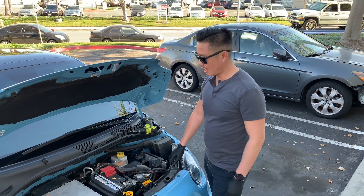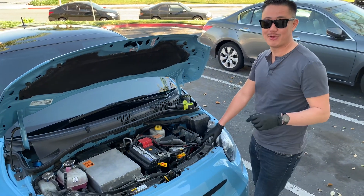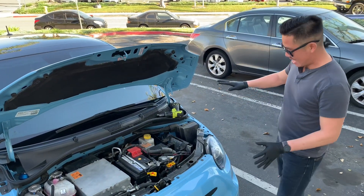Hi everybody, I'm Alex from Belayed Sports. I'm here with my brother Quan — he's filming for me and he has his electric Fiat.